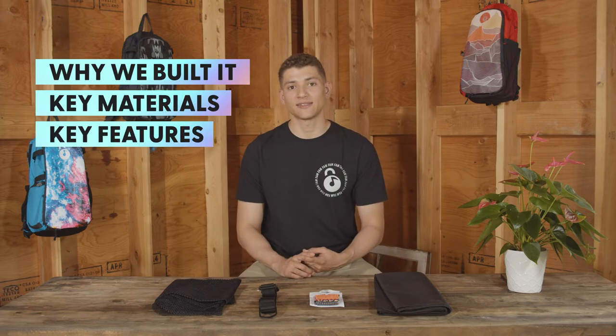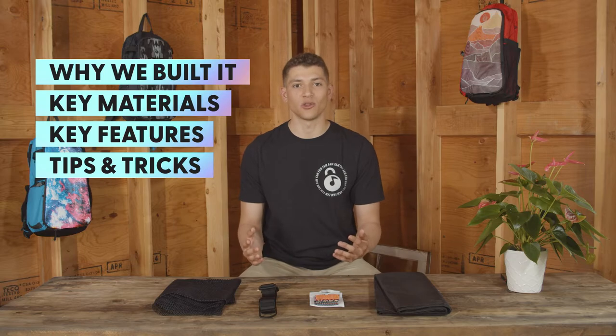In today's video, we'll be covering why we built the Snack and Sling in the first place, some of the key materials that we've used, some of the best features on both packs, and some tips and tricks to help you use it along the way.